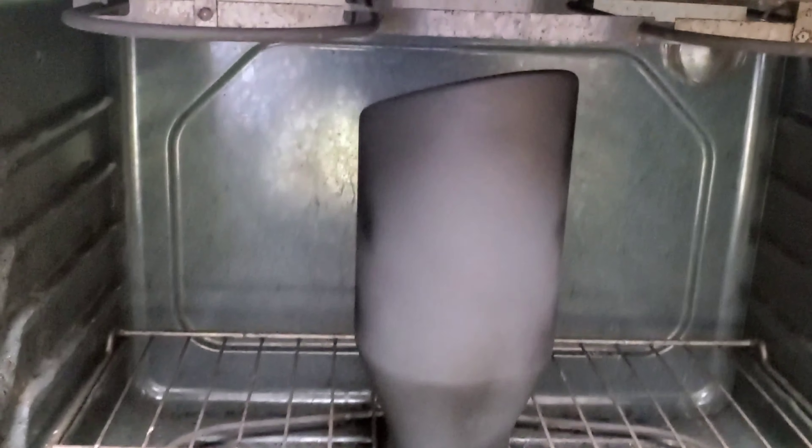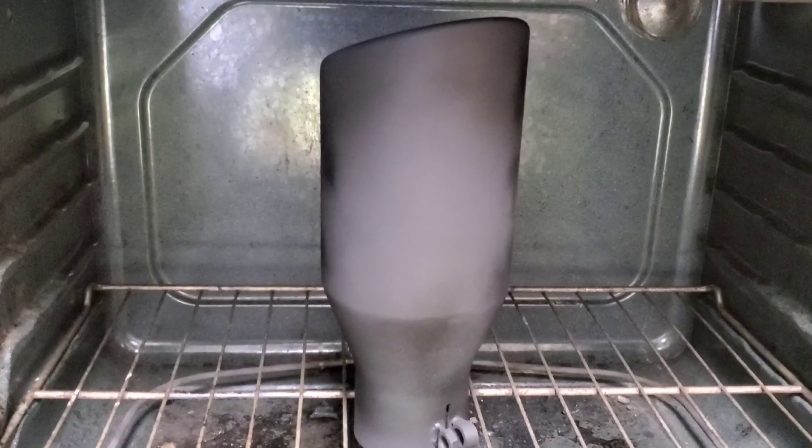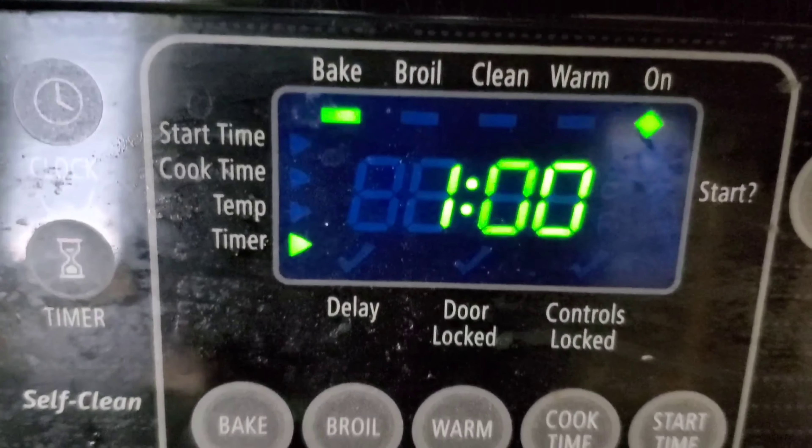So we're going to let it sit in there and bake for about 30 minutes. This is just a regular oven you've got at your house. We're going to let this cook for about 30 minutes and then we'll grab it.